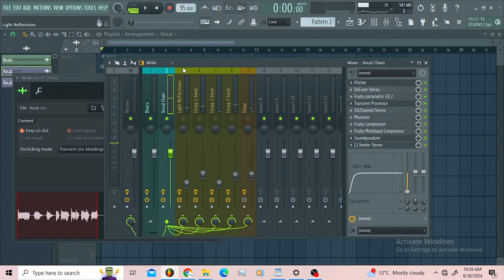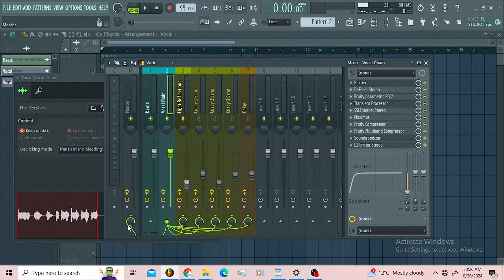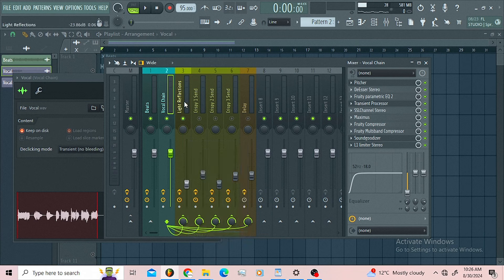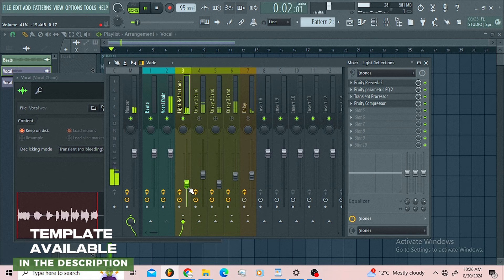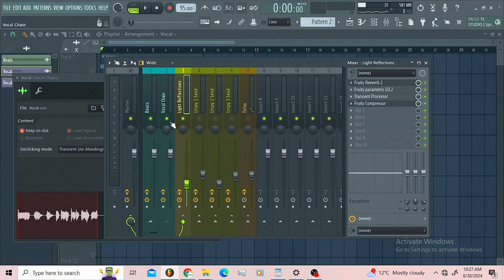The first thing I did — I was kind of inspired and I decided to do this for you guys. This is the first pass I created, so I'll just do this so you can listen to this pass alone and what this pass is adding. We are just adding those reflections to the vocal.